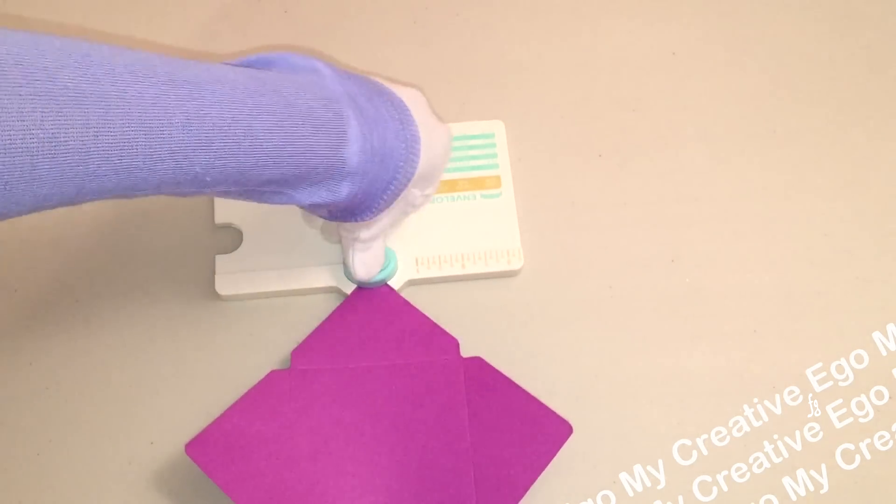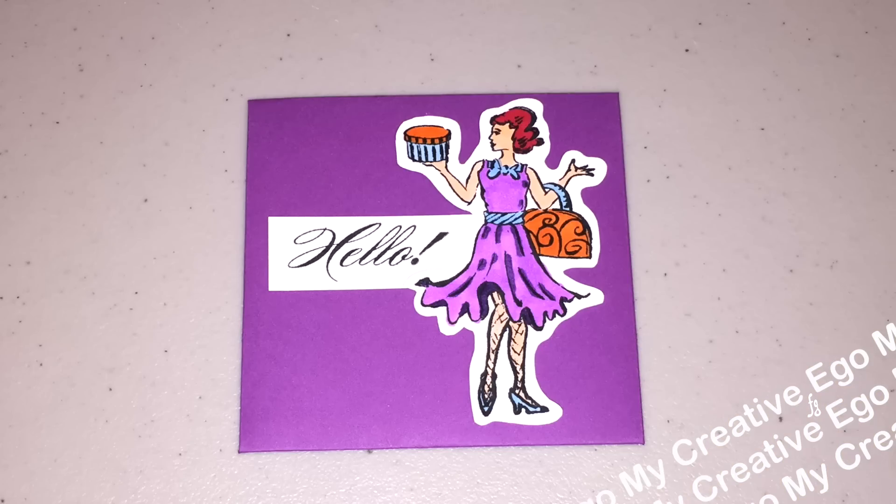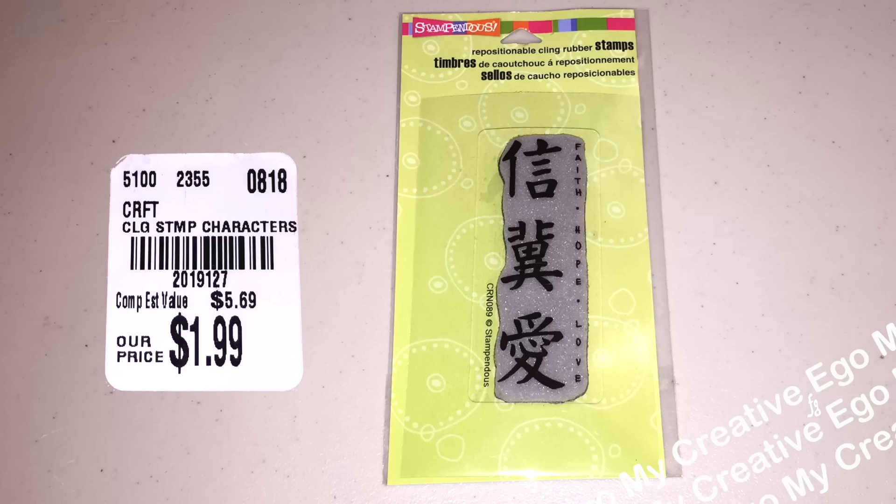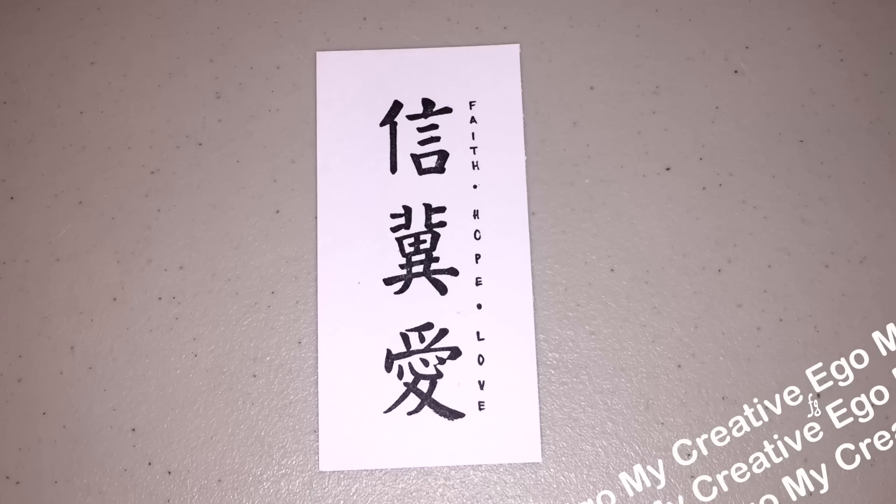Then you can fold up your envelope and decorate it any way that you want. On these kanji characters — I also picked this up from Tuesday Morning, and this says faith, hope, and love — this was $1.99. I'm also going to use this stamp in one of my projects for around episode five of my Hobby Lobby haul, so stay tuned for that one.